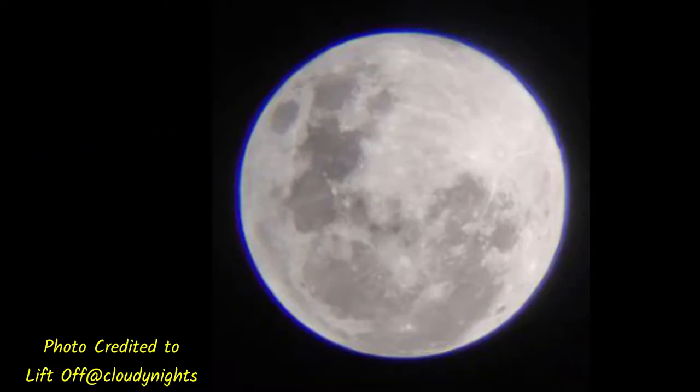This creates something called chromatic aberration. For example, this is what you might see around the moon — this is called violet fringing, and it is a direct result of chromatic aberration.